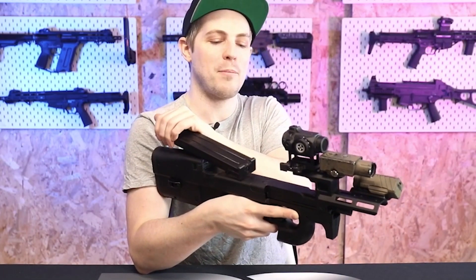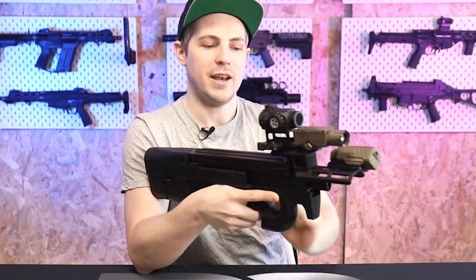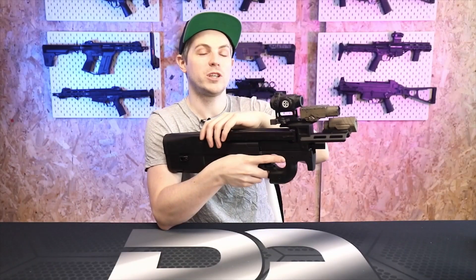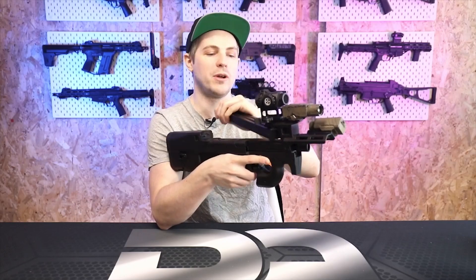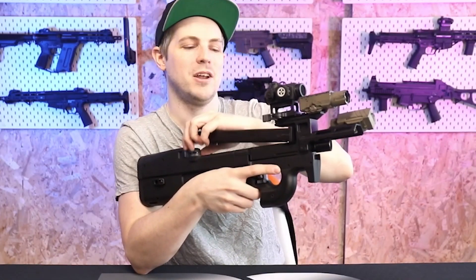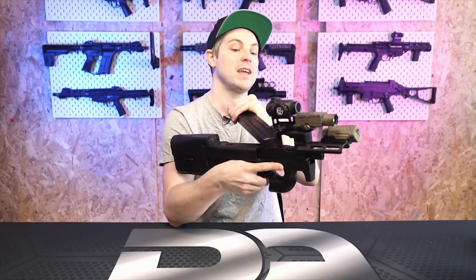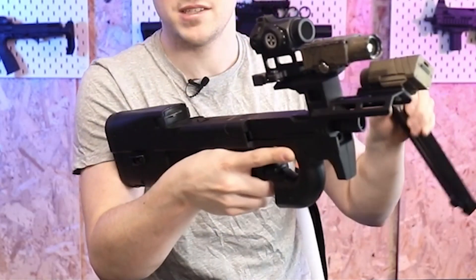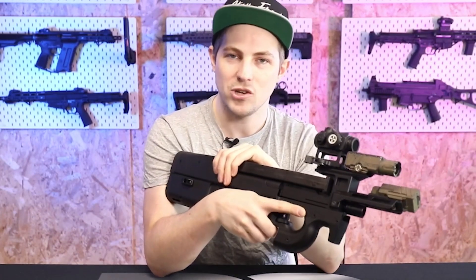Instead of sliding the magazine straight through the back, I now come in at an angle and lock it down just like that. My muscle memory will get used to it and I'll get faster at seating magazines. It's not that bad — quite quick and easy once you're used to it. In a high-pressure situation, just take a moment, take a breath, put it in slowly, and you're ready to go.